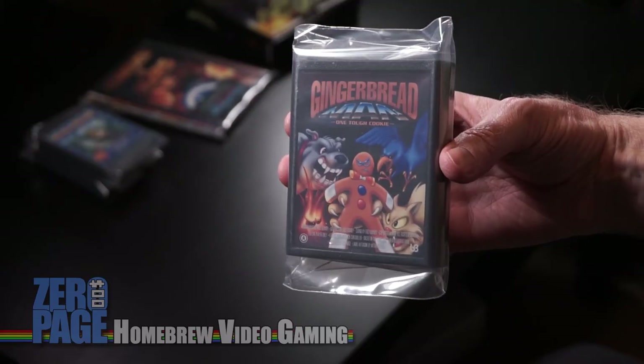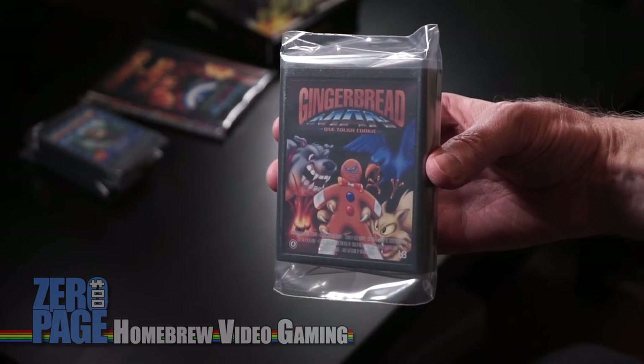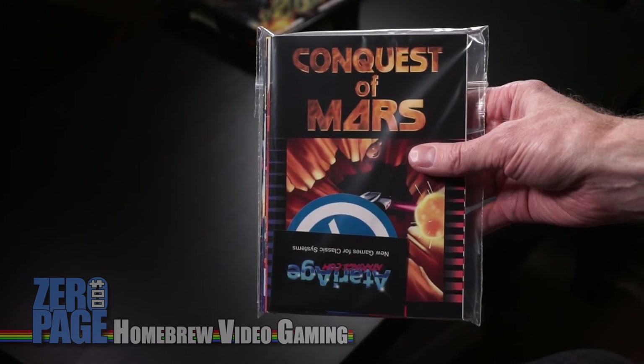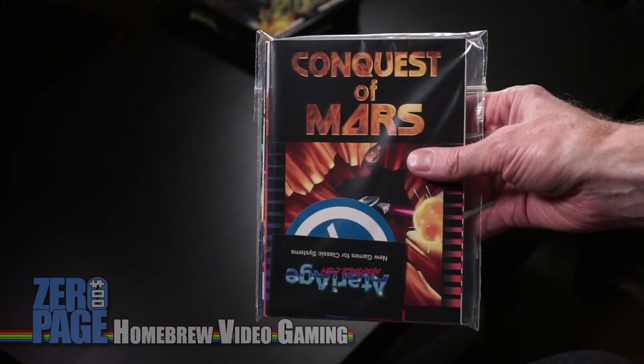Gingerbread Man: One Tough Cookie — can't remember much about this one. Is it a platformer? We'll have to see. Is that the end of the box? Oh no — it's all the manuals! There we go, all the manuals. We'll go through the manuals when we do a review. Conquest of Mars on the top and an Atari Age fridge magnet — I've got one on my fridge right now — and an Atari Age sticker. So many games to play on the Let's Plays coming up.